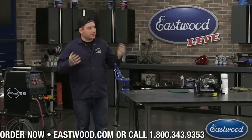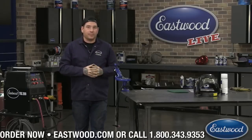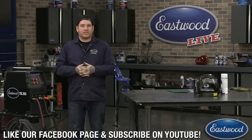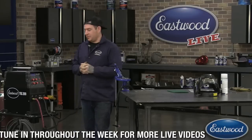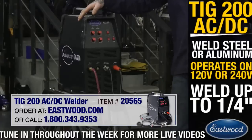Today we're going to do TIG welding aluminum basics. I'm going to show you how to start welding aluminum and some of the things that are often stumbling points for beginners, so you can get up and running as quickly as possible and lay in really nice welds on aluminum. Today I'm using our TIG 200 analog machine.